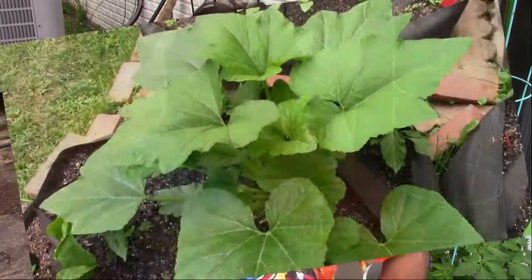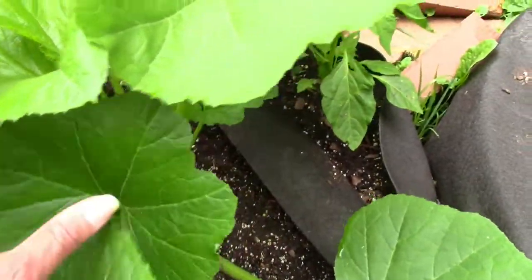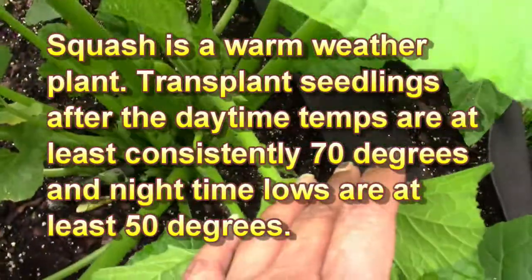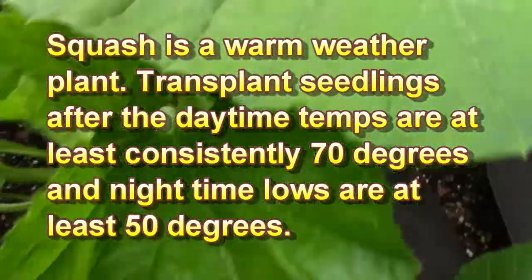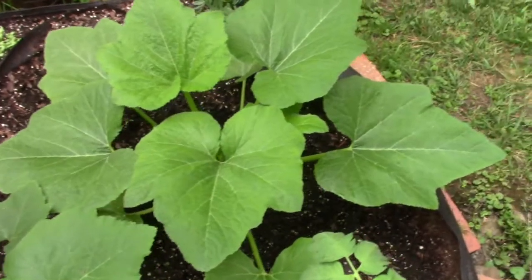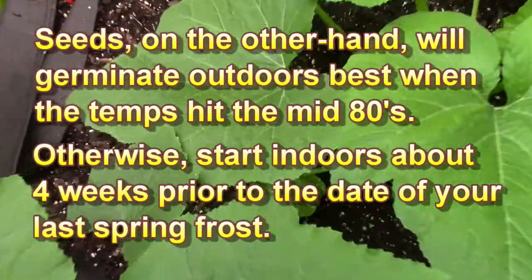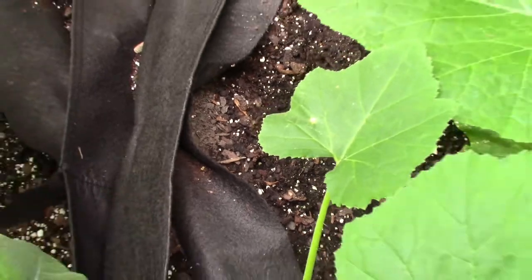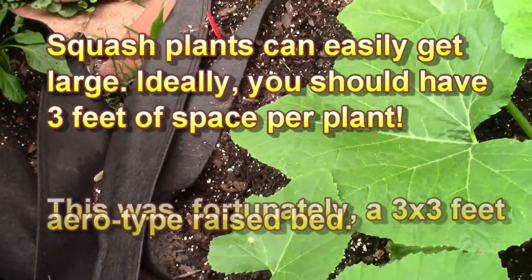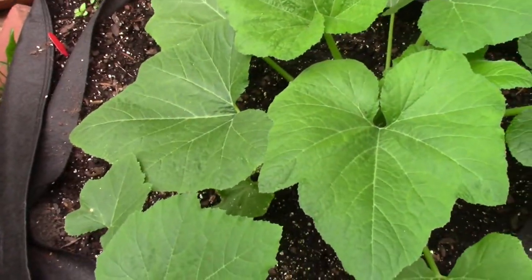Now let's go ahead and talk about that summer squash. Here's one of my squash plants — this is one of the bigger ones and it is getting ready to start flowering and producing squash. Here is my other one. I have these in my raised beds. These are raised beds made out of a felt or cloth material. They are called grow bags or aero grow bags — different companies make them.